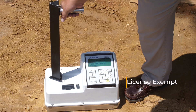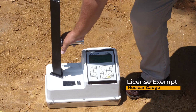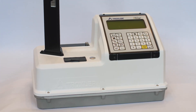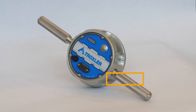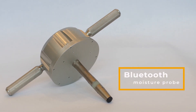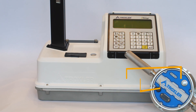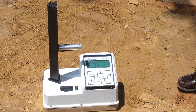Troxler now offers a license-exempt option for soil quality control testing. The e-gauge uses the proven nuclear technology for density measurements, unlike other non-licensed density measurement devices. The moisture probe connects with Bluetooth to easily input soil moistures, and the e-gauge provides accurate and reliable readings and is easy to use.